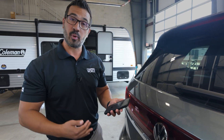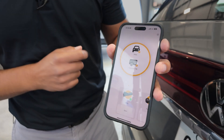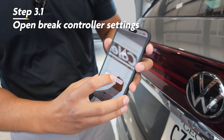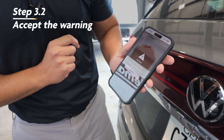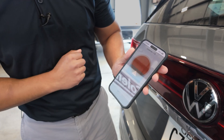Because the Echo Brake Controller can be used on several different tow vehicles as well as different trailers, we want to make sure we set up our profile accordingly. Once the profile is set, open the Echo Brake Controller app. You'll see a warning — accept that. There's also a reminder that since this is mounted on the dashboard, make sure you're not distracted while driving.